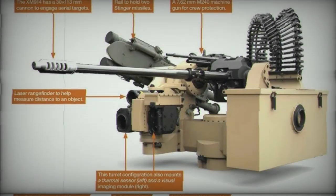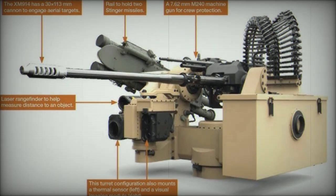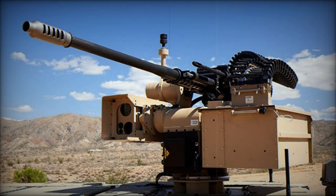Currently, the M230LF has achieved Technology Readiness Level 6 (TRL6), indicating its operational maturity and readiness for live-fire demonstrations set for early 2025.